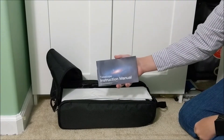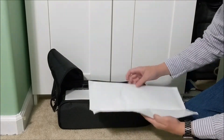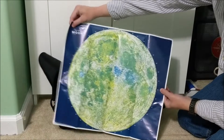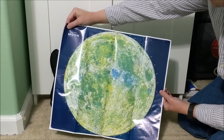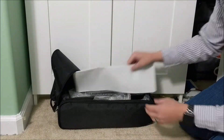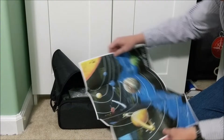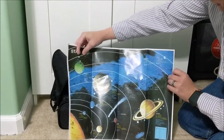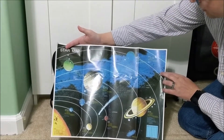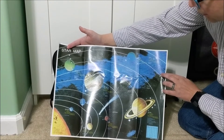Inside we have the instruction manual, which tells us how to use it. We also have a map of the moon that shows us some of the features we can look for when observing the moon through the telescope. And we have what they're calling a star map, though a lot of it is more of a planet map — some other items to look for through the telescope.